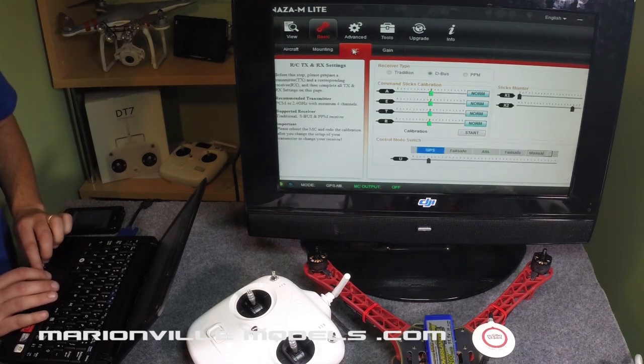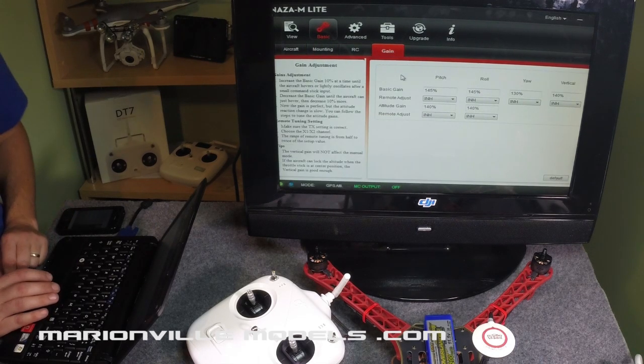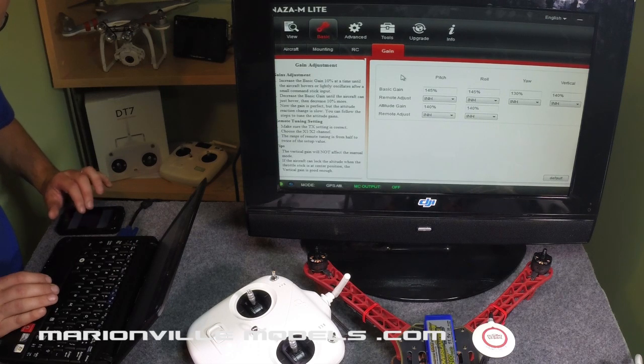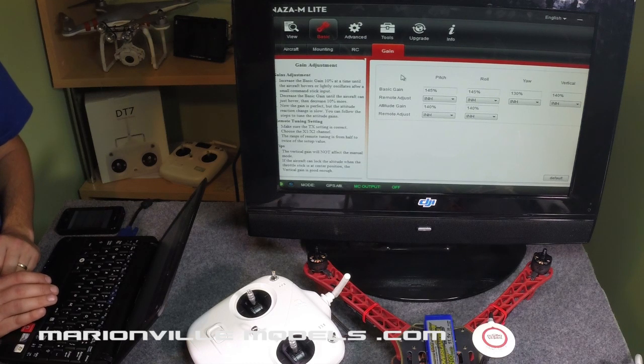The next thing we're going to go over — we've already done RC — we're going to go to gains. What gains are is how stable and how reactive the model is to your input control. I've gleaned the internet and databases for the best gains. This set of gains I'm going to program in now are the ones we use on the 450. They work quite well on the 550 as well, but they're simply a starting point and you can adjust them to get the model to fly exactly how you want it.